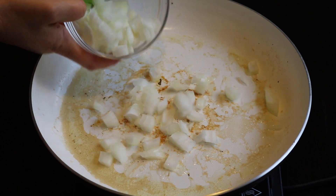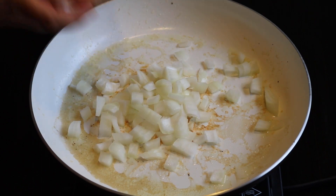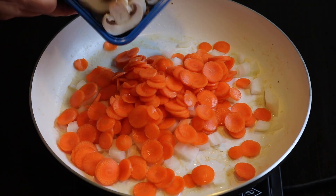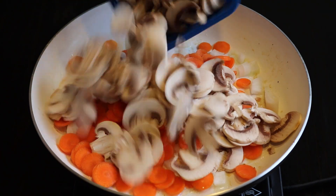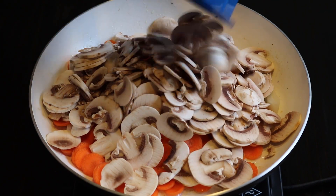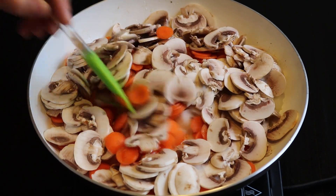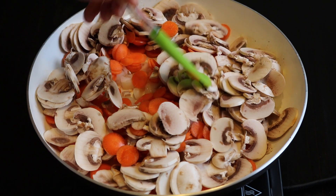With the remains left in the skillet, I turn the flame back on medium heat and I add the onions, carrots, and mushrooms. There's no need to add any more oil because the mushrooms will let out a lot of moisture. Just make sure to stir the veggies every now and then while cooking them for about 4-5 minutes.